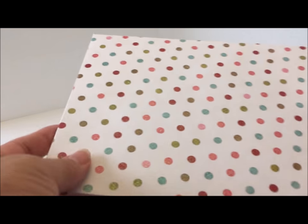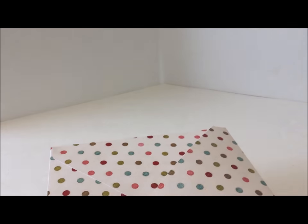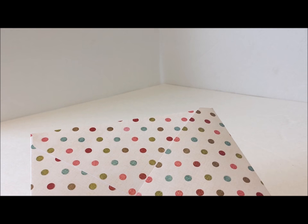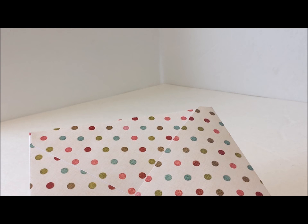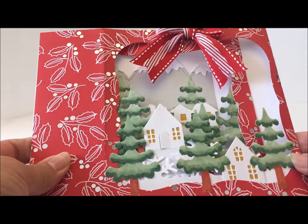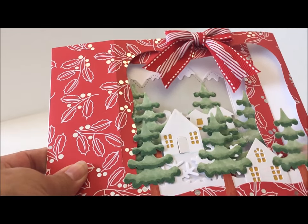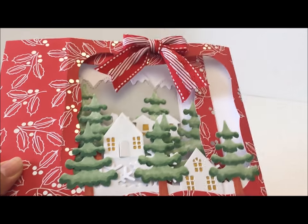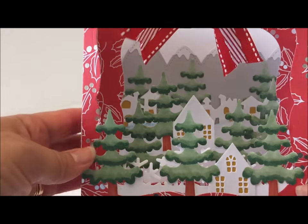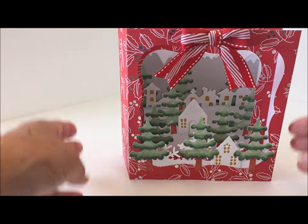The first card is a dimensional pop-up card, and this is what it looks like. I used my Copics to color the trees — I punched them out first from white cardstock and then colored those in with my Copics. And this opens up like this — it's so cute.